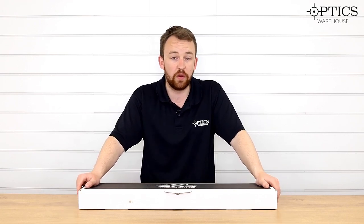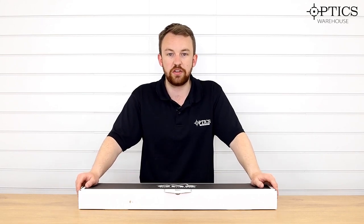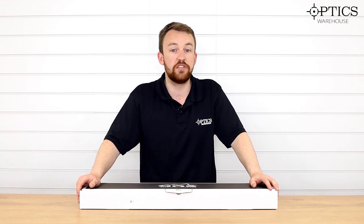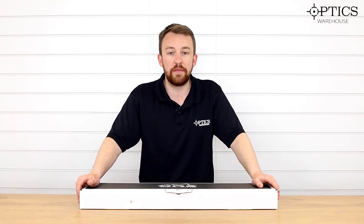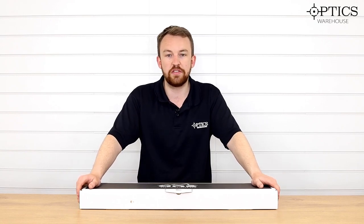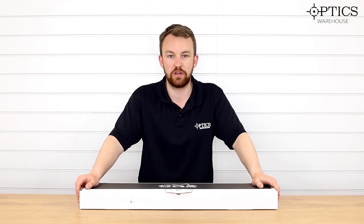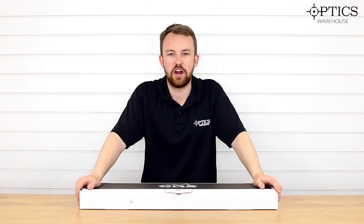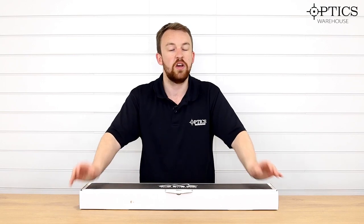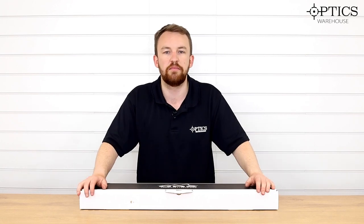GRS of course has been around quite a while now and they are very popular within the hunting community. So all I'm going to do is a quick overview of what's in the box, what you get with it, and then I'm going to do a very quick mounting video just to show you how easy it actually is to do this. The Tikka T3X I'm using is already in the XRS — I have done an MDT XRS mounting video as well — so we're simply going to switch it from the MDT XRS to the GRS stock itself, but I will explain what you would do if it was a standard stock from the manufacturer.